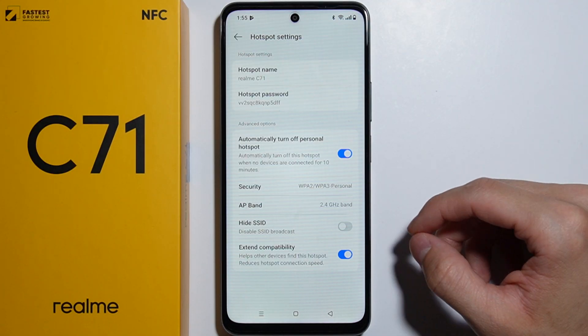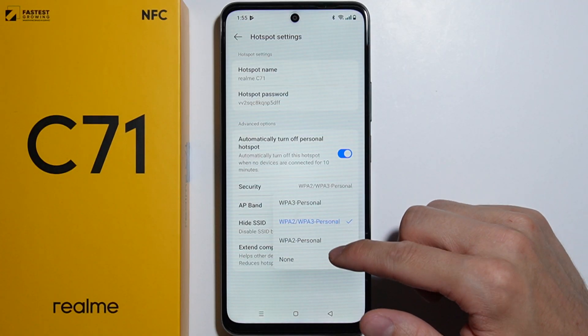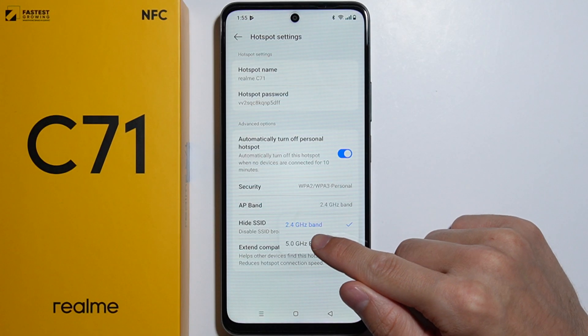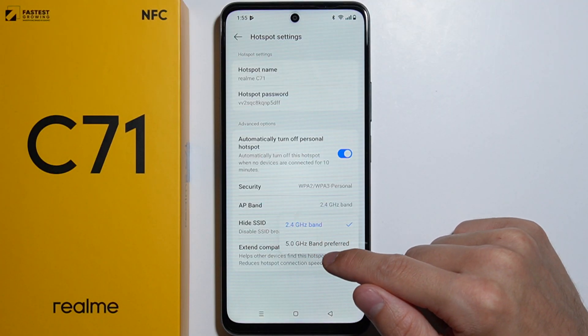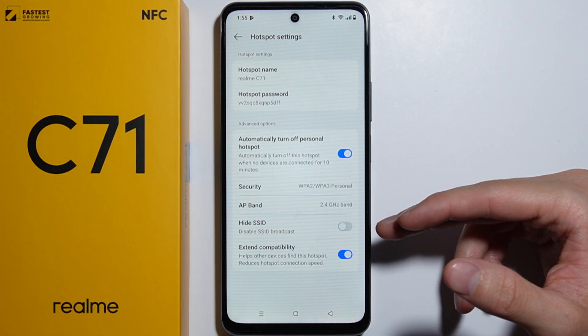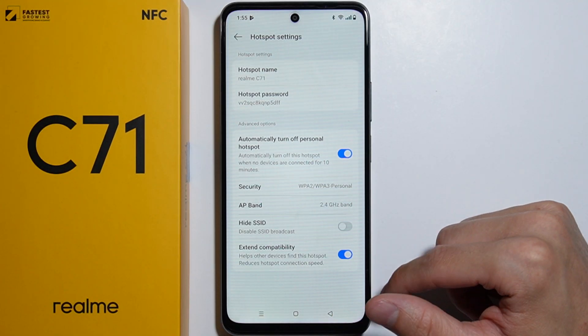You can change the security type, set up the band — either the 2.4 GHz band or the 5 GHz band — and you can also hide the SSID and extend compatibility, which will help other devices find this hotspot.